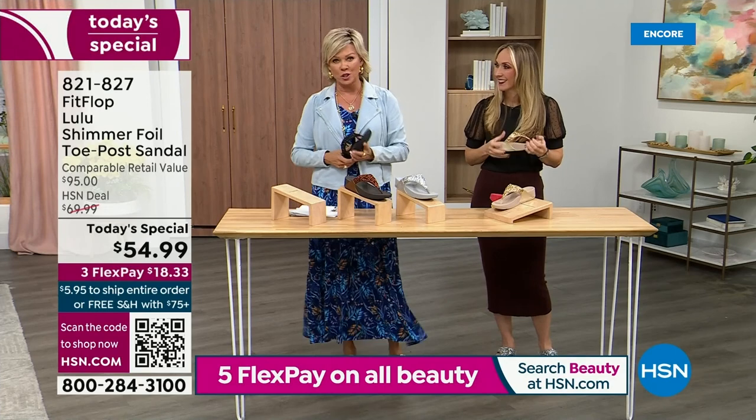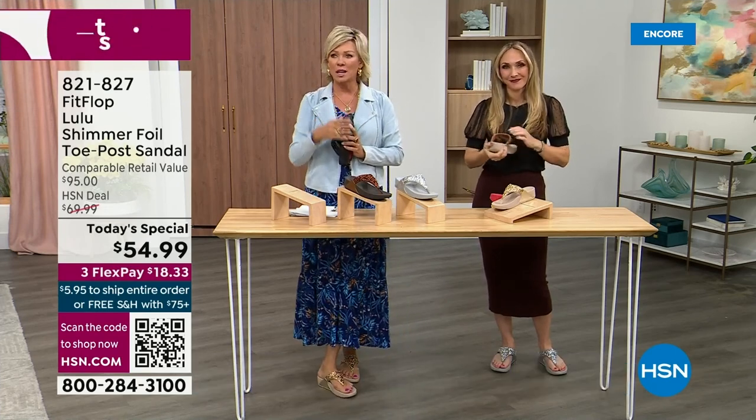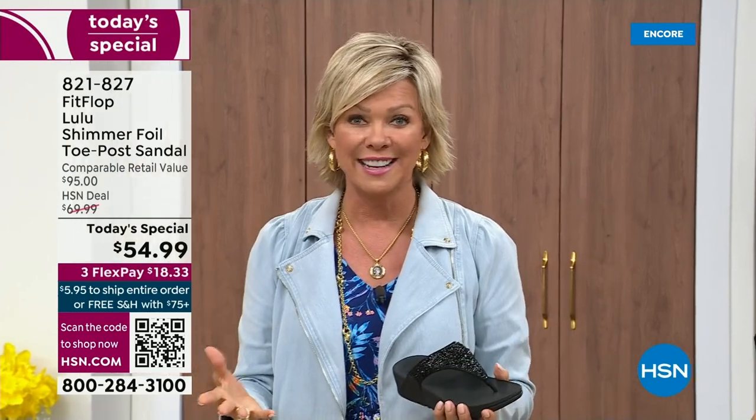I'm going to invite you to just try these. You've got a month. Let us send them to you. If you put them on and go, 'I don't really see much of a difference,' you're welcome to send them back. We want you to be thrilled with your purchases, so I would only ask that if you have not tried FitFlop, try these.